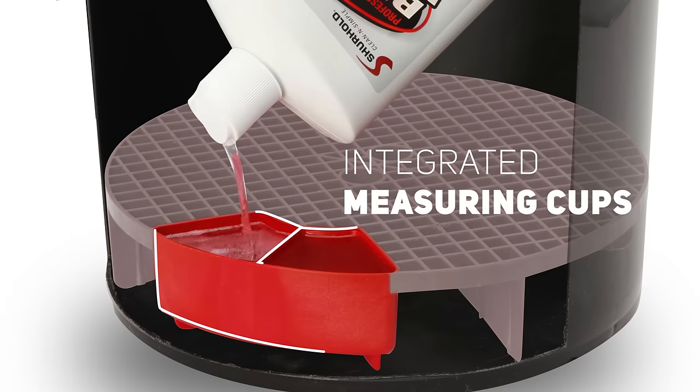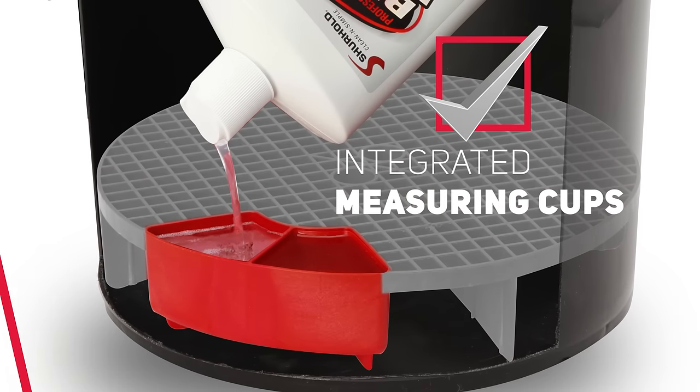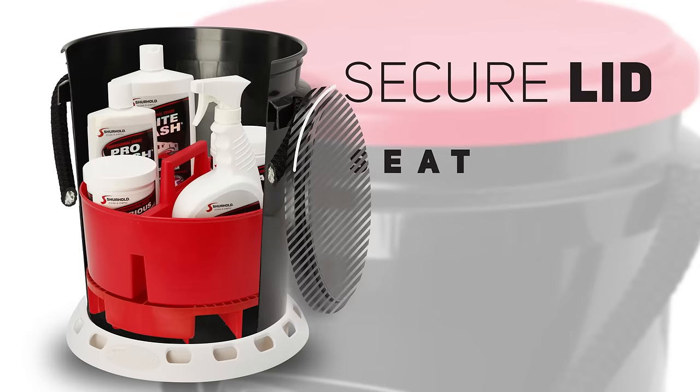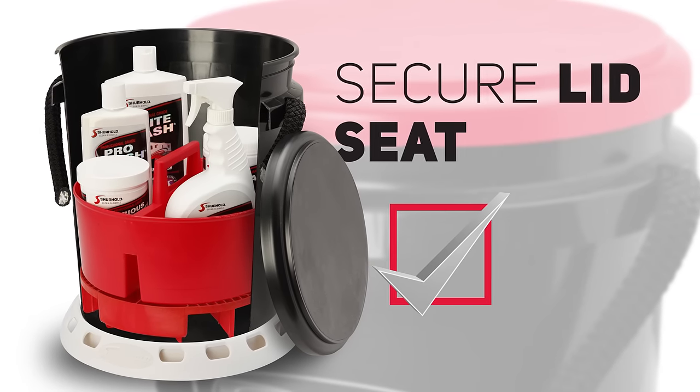While you're at it, let's include integrated soap measuring cups. Check. How about a base that won't let your bucket scratch, tip, or slip? Check. Top it off with a secure lid that doubles as a place to sit down. Check and check.